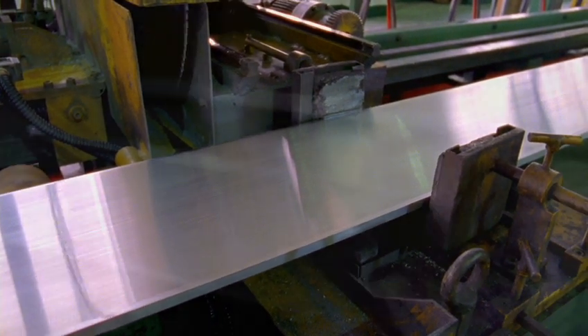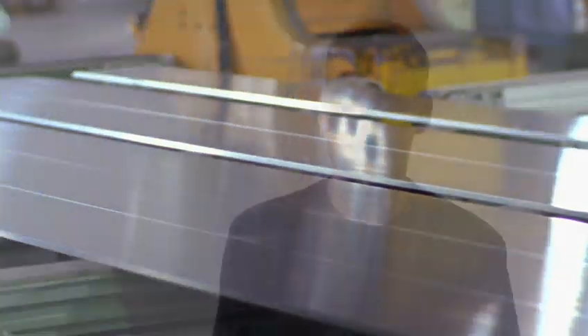Aluminum was the ideal choice for this product because it provides us the thinness and lightness that we want in a portable category. Great strength-to-weight ratio. It also provides us some really nice options from a finishing perspective.